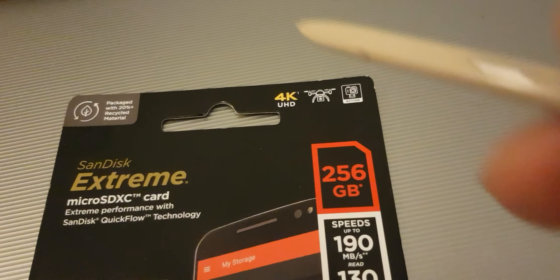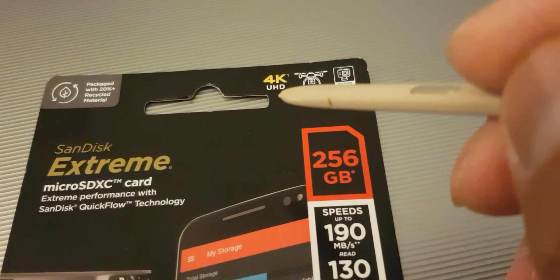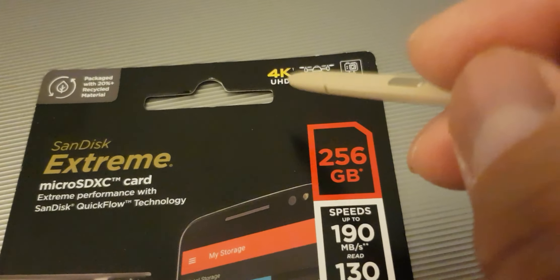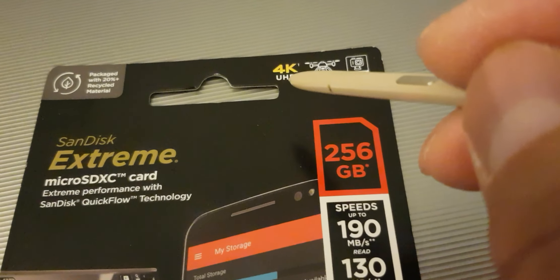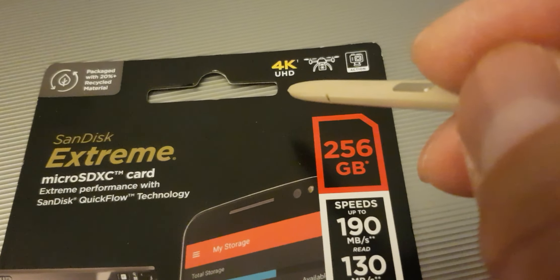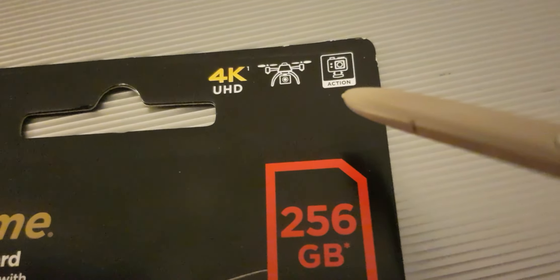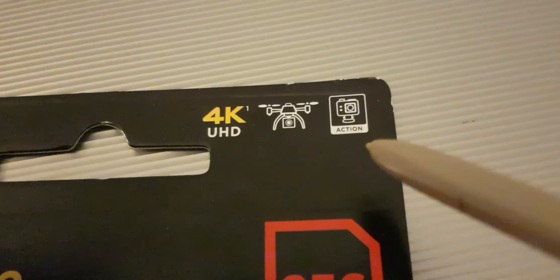On the upper right side there's three logos. First is the 4K UHD which is for uploading 4K videos. Second would be the drone. And the third one would be for your action cameras.